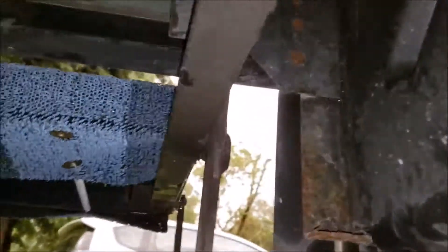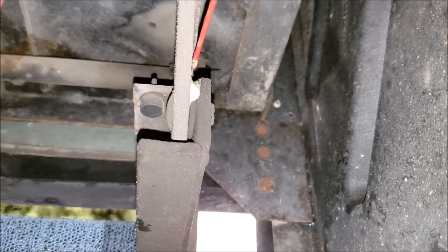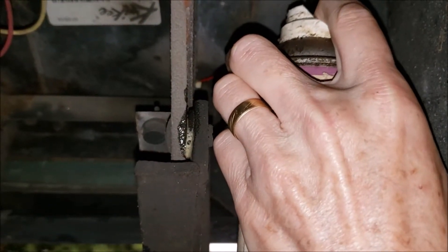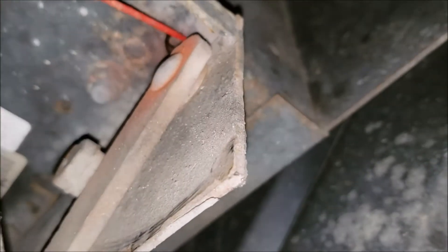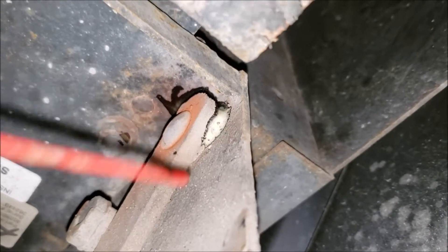The ones that are kind of hard to get to are up in here. You got this pivot point right back here that you can't hardly get to unless you get under the RV. And you got this one way up in here — you need to get that. See what I'm spraying, and this big bushing here. You got this bushing here — see how dry that is. Spray it above it, let it run down, see how it's coming down getting all surrounded.